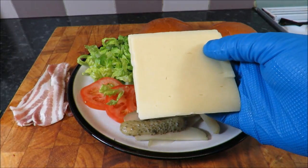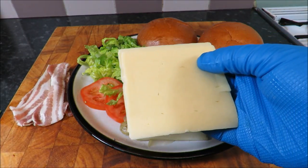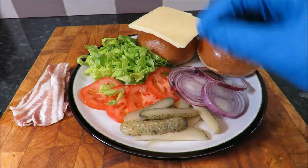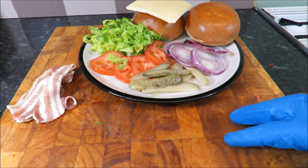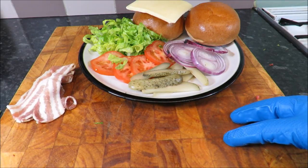Some proper cheese — none of that bright orange, glow in the dark, nuclear, iridescent crap. Proper cheddar. And then of course we need some decent bacon — I got some dry-cured, smoked, streaky.